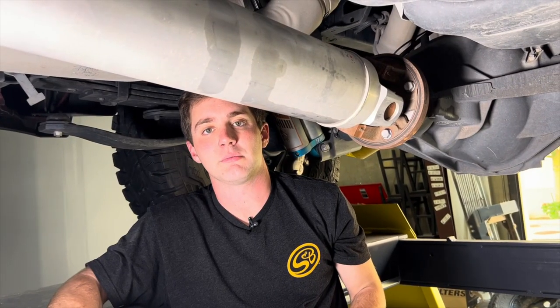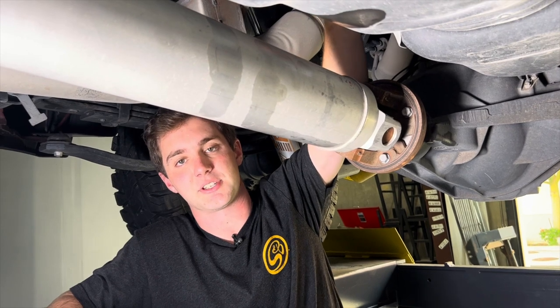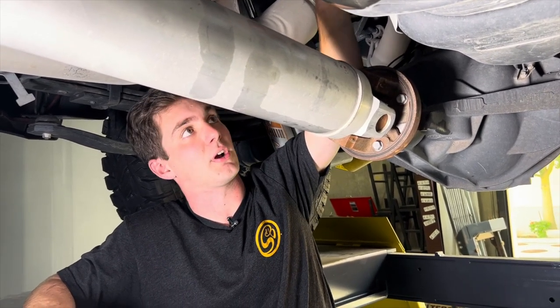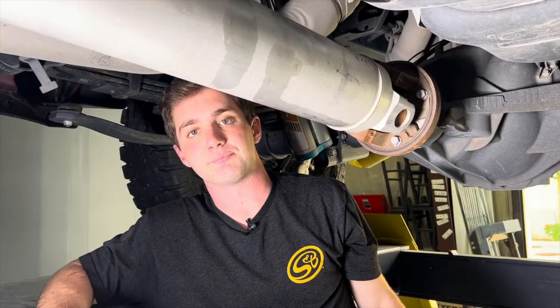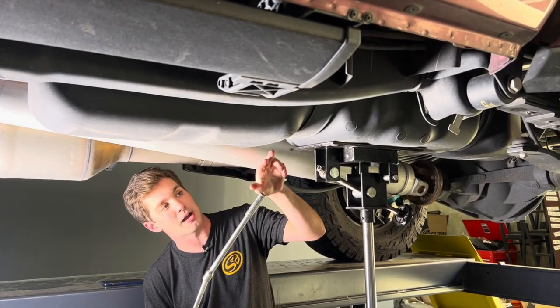If you have a third-gen Megacab, both fuel lines will be disconnected at the sending unit instead of doing one on the fuel filter and one on the sending unit like fourth and fifth-gen trucks have. So just keep that in mind — we'll show you that sending unit more in detail once the tank's on the way down. We're going to go ahead with the jack underneath now and start removing the fuel tank bolts for the straps.